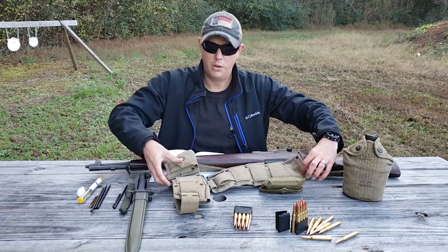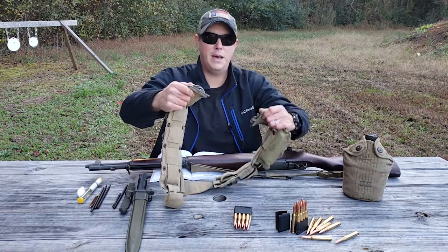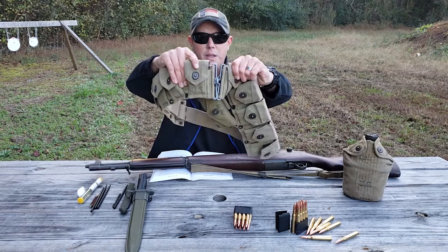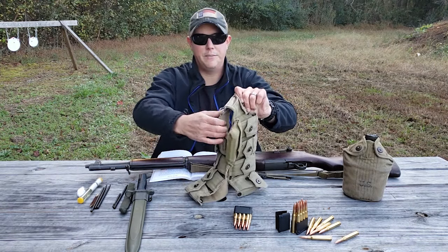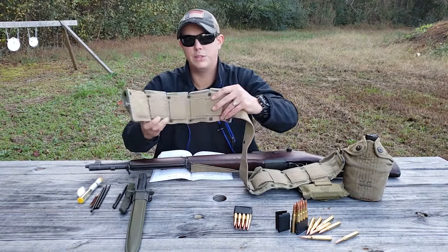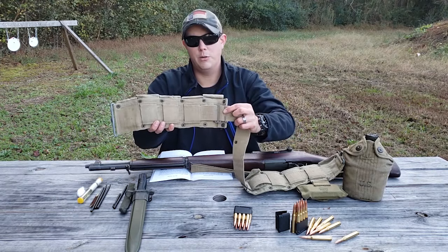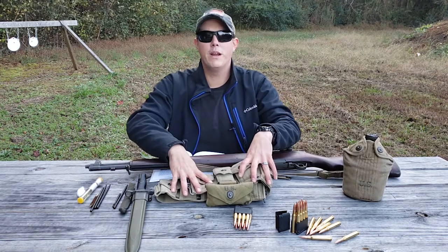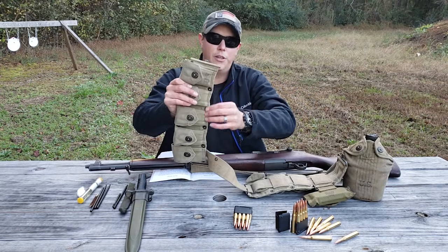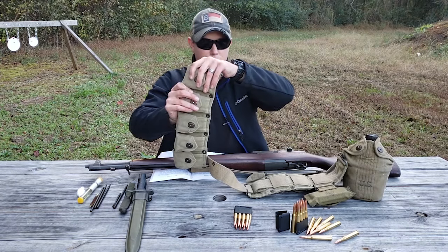The belt clips together with a small nub on the back that clips in tight. The pouches are actually separate from the belt and are run through loops in the back and secured with clips. Along the bottom of the ammo belt, there are grommets to attach various tools and components the soldier might have needed to carry.